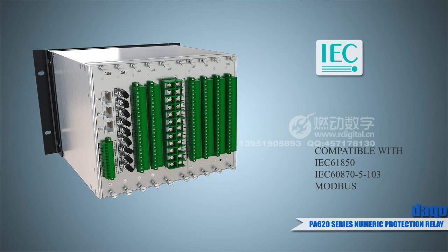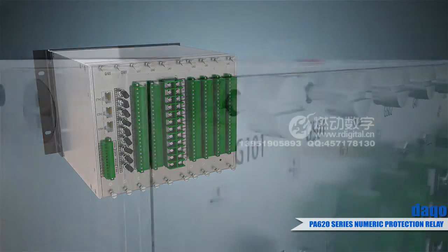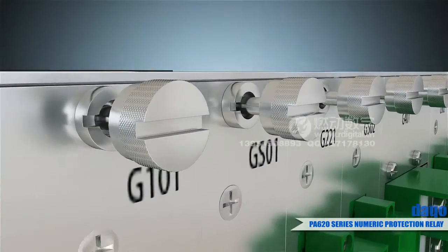The communication protocol supports IEC 61850, IEC 60870-5-103, and Multibus.